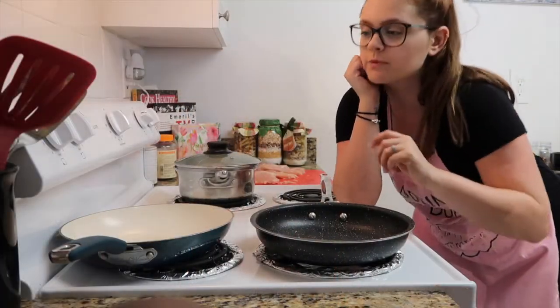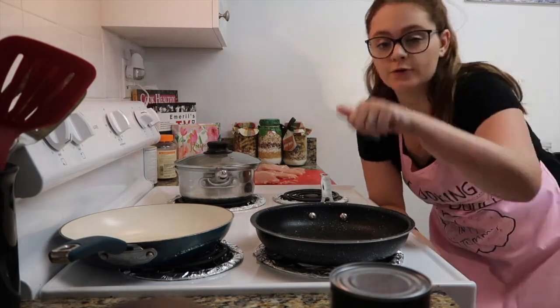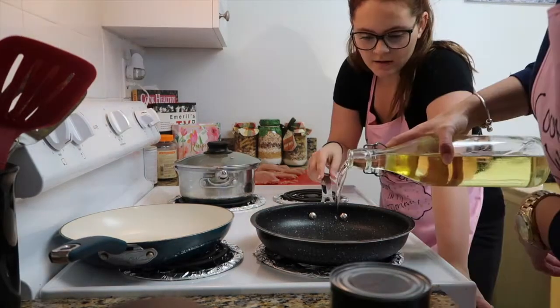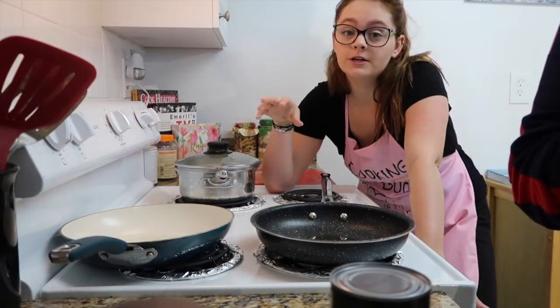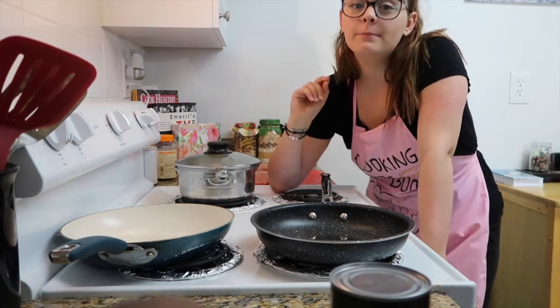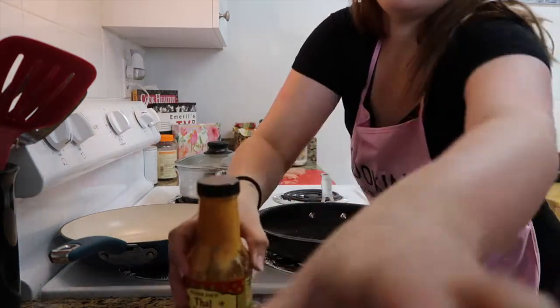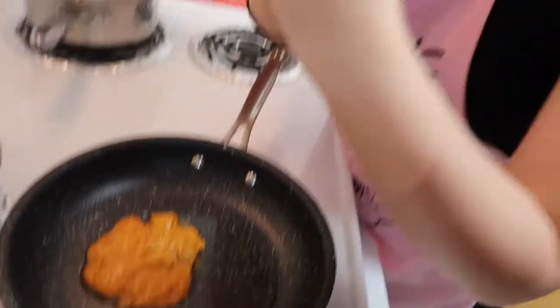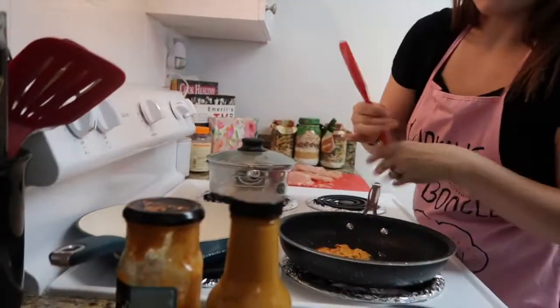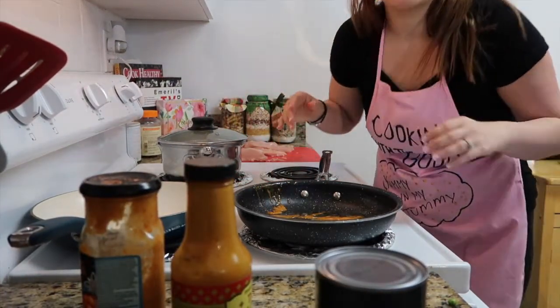We're gonna start cooking the vegetables. Put your stove to between 4 and medium, throw a little bit of oil in there — that should be good. So that the vegetables simmer in the curry sauce, we're gonna add both curry sauces. From Trader Joe's I got Thai red curry sauce, and then from Lucky's it's another red curry sauce. Mix that up, and then when that's heating up, add all of your vegetables.